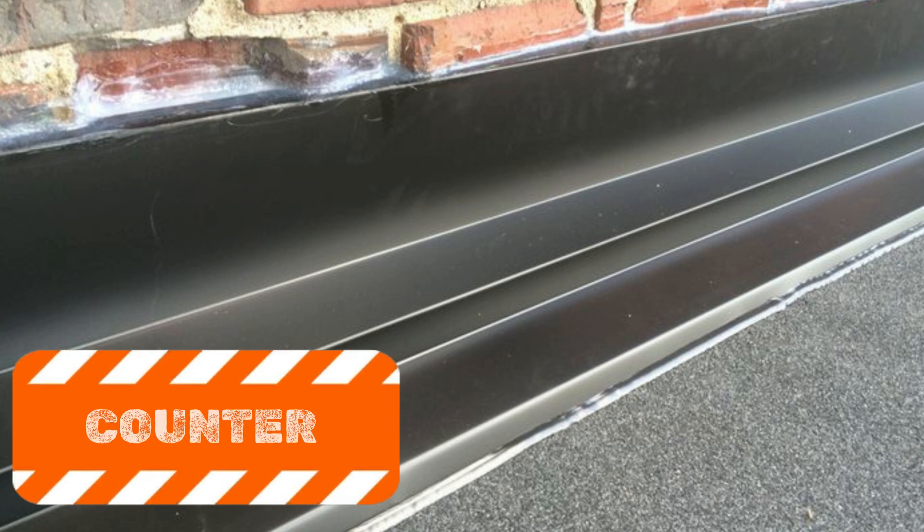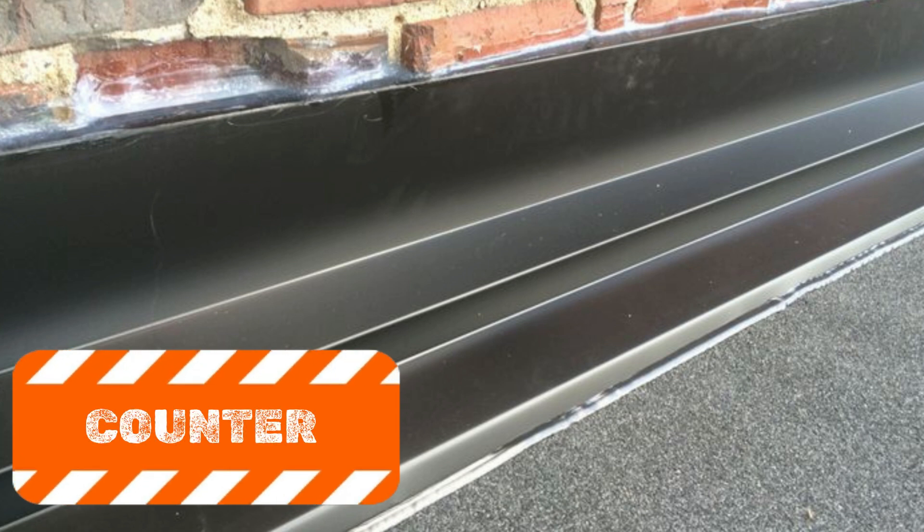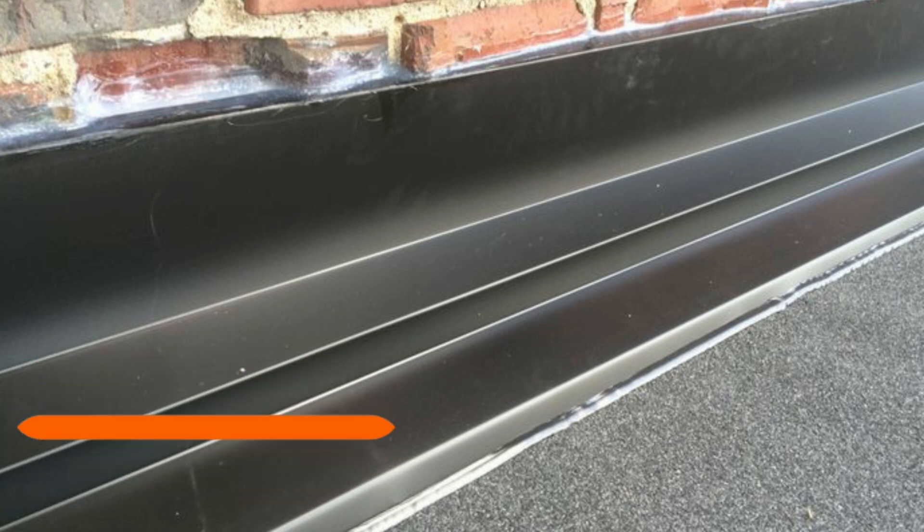Number two: counter flashing. Counter flashing is installed over base flashing to create a double layer of protection. It ensures that water doesn't infiltrate the top of the base flashing or seep behind it. Like base flashing, counter flashing is typically made from metals such as copper, aluminum, or galvanized steel.